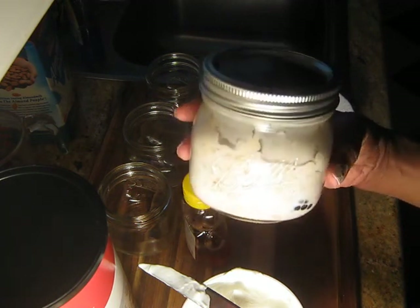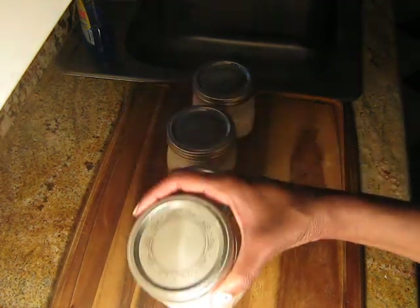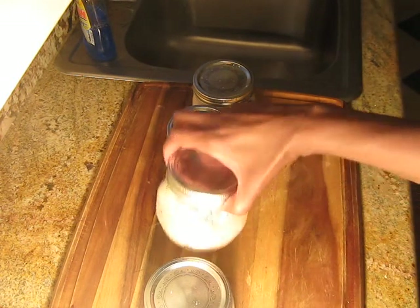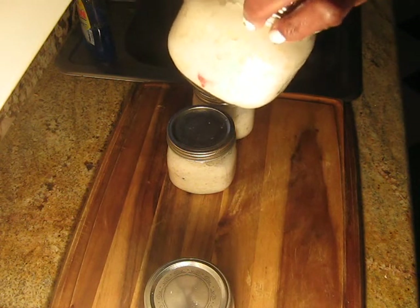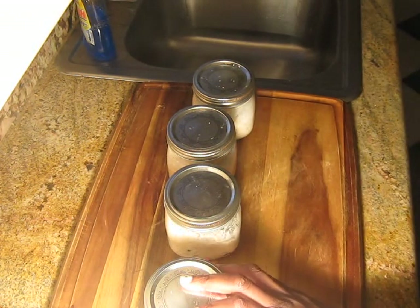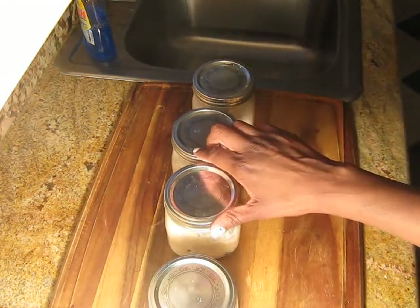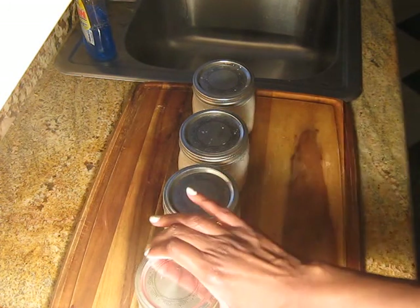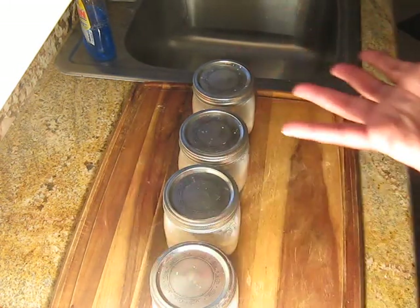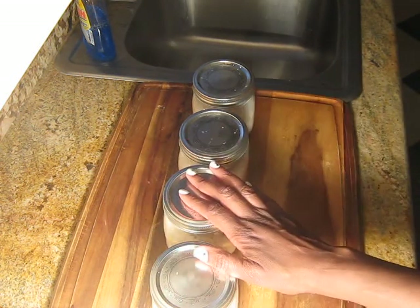Thank you guys for watching. I love you. So family, here we have it — here's my overnight oats. Four of them, looking like baby food. One thing I found out is that you really do have to shake and shake and shake to stir it up to get that effect of it looking like porridge. Then you can see the fruits and stuff. I just can't wait. I want to follow the guidelines and wait till tomorrow morning overnight, and then have it and let you guys know how it tastes.